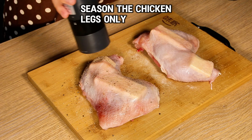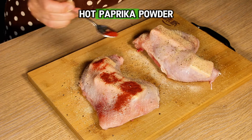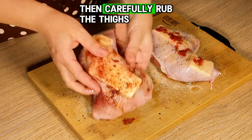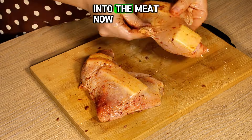Season the chicken legs only with salt, black pepper, garlic powder, and hot paprika powder. Drizzle with a little olive oil, then carefully rub the thighs so that the spices penetrate as well as possible into the meat.